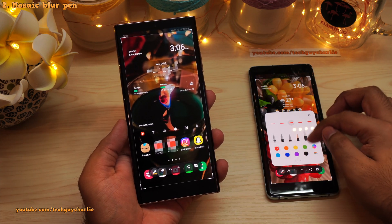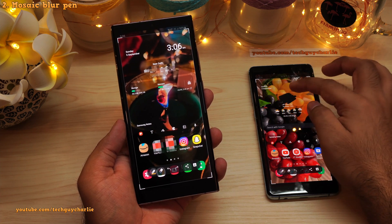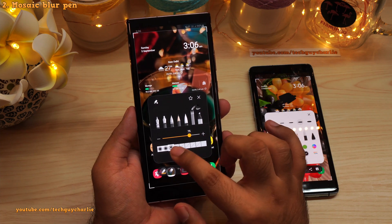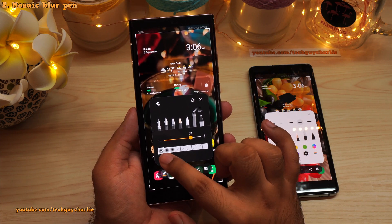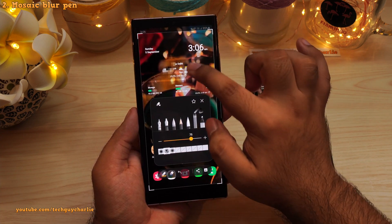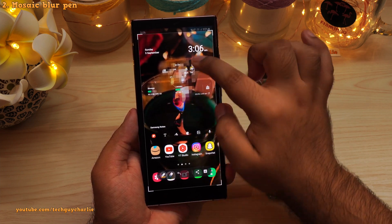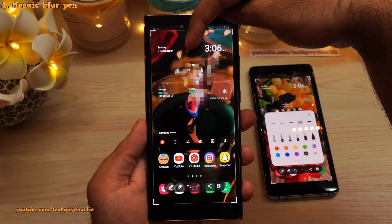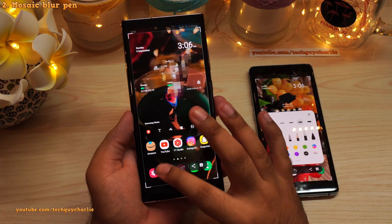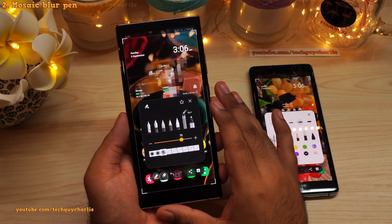Previously I always used to blur out using a pen, selecting the black color and doing it manually, but now you no longer have to do that. You can also change the size of the mosaic using three icons: the smallest square size, medium, and the largest square size. This new pen is a fantastic privacy tool if you want to blur out parts of your screenshot.